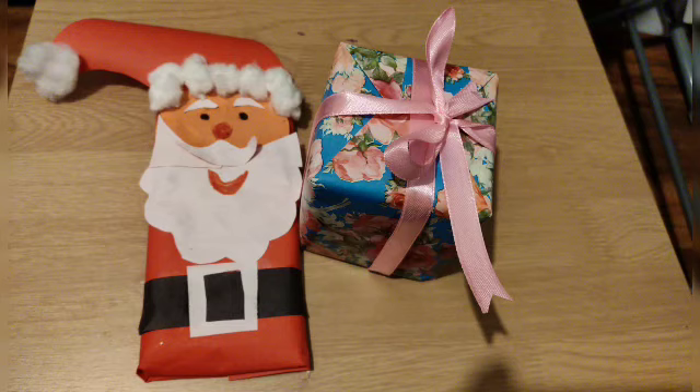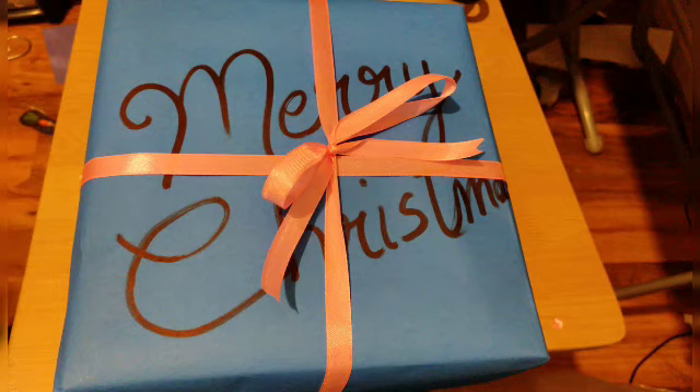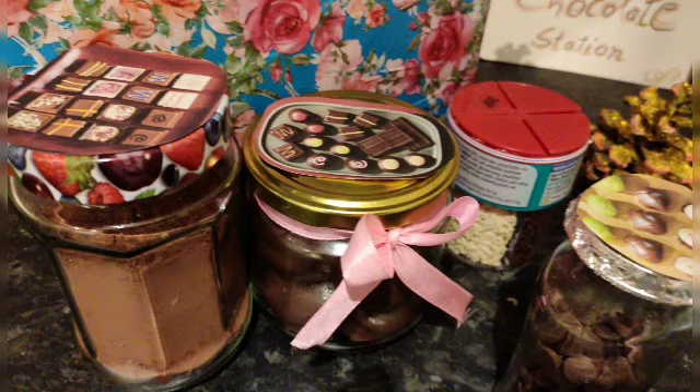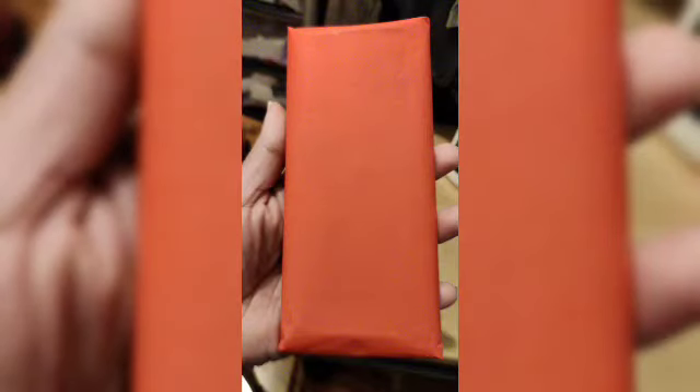Hello everyone, I hope you all are doing good. See, there's a beautiful Santa — that's a chocolate bar which I have wrapped. Today I'll be sharing with you how to wrap a chocolate bar as a beautiful Santa. These are different types of gifts which are wrapped. Hope you like this — if you do, like, share, and subscribe to my channel.